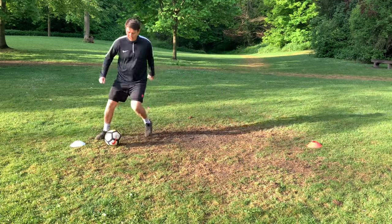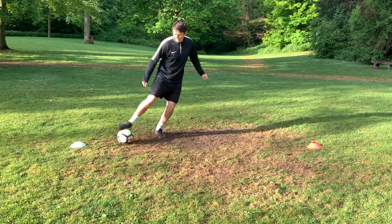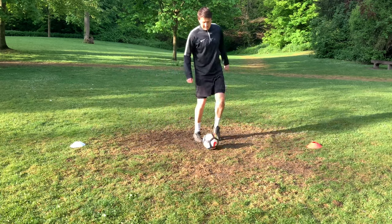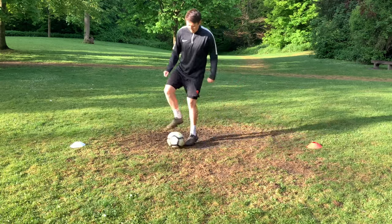What we're aiming for in today's session is to make sure that we can bring the ball down from different heights and different angles, get it steady on the floor allowing us to then go and perform the skills or the techniques required to potentially beat someone or keep it under control to move into a better situation within the game. So we want to get that ball on the floor and under control.